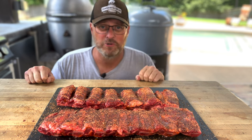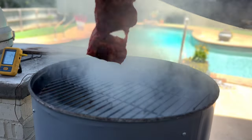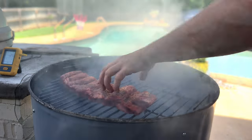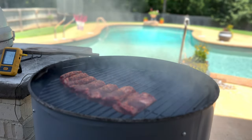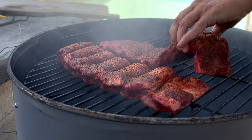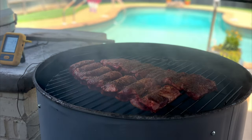Our smoker is up to about 240 degrees, so let's get these babies on there. We're not using a heat diffuser or anything like that today. We're just going to let these ribs hang out on the smoker directly over the coals for as long as it takes. We'll be back.